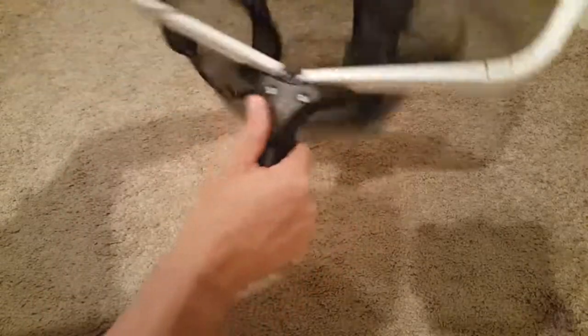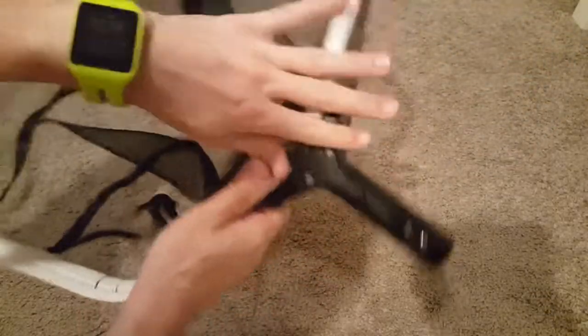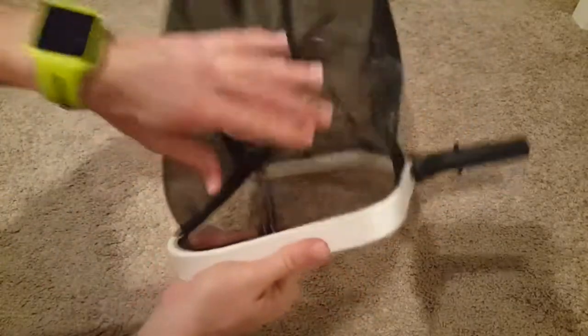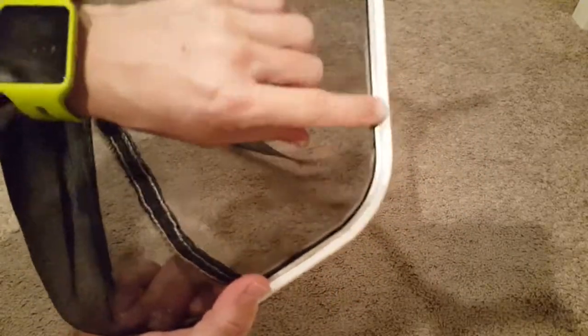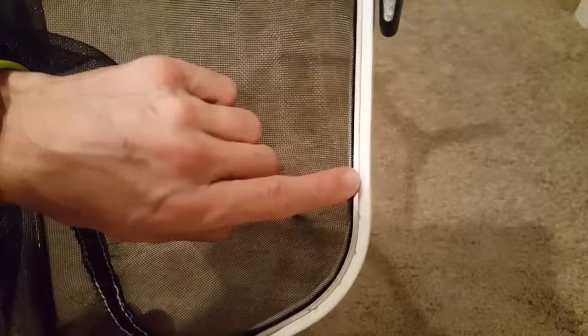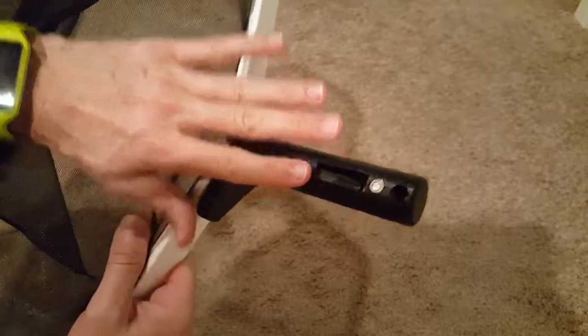I don't know how far inside the metal part goes — maybe it ends somewhere here — and when you put a lot of pressure on it, it can still break even with most of the metal part inside. As for how the mesh is attached, it seems really good — it sits in a gap between the alloy rail, so it doesn't appear to be glued. From that point of view it's good, but the plastic handle doesn't convince me.